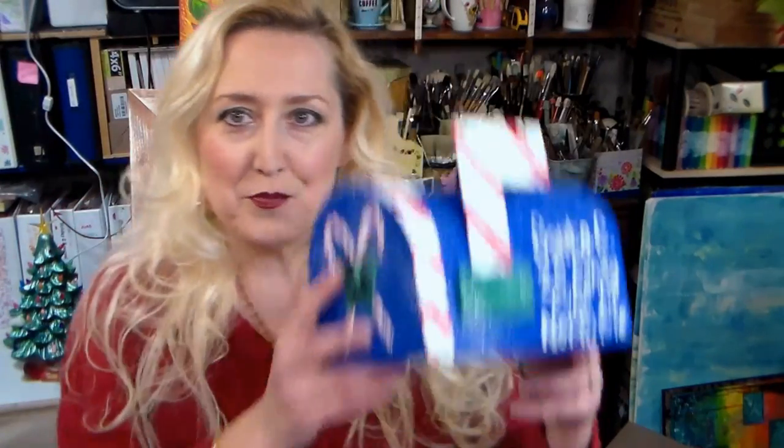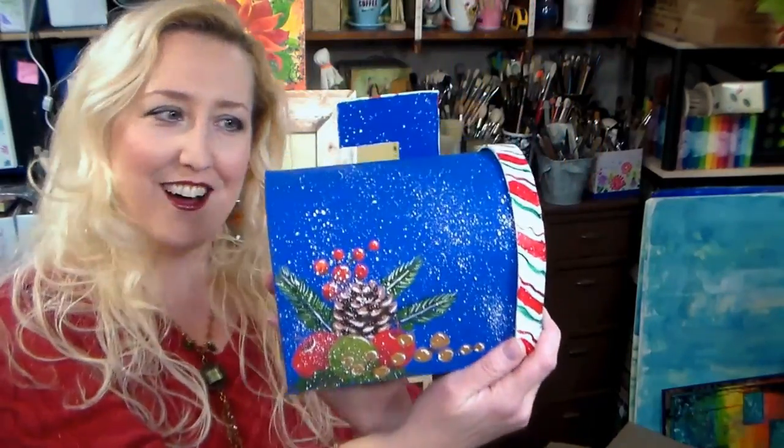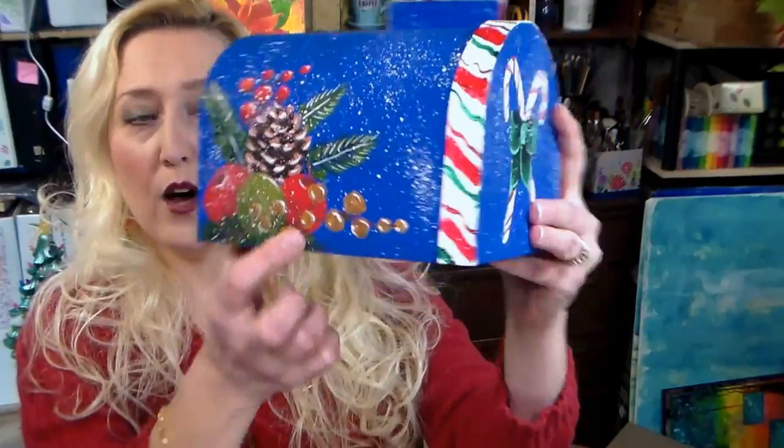Hi there! Lindsay here, the Frugal Crafter. Today we are going to paint this paper mache mailbox so that we have a place to put our letters to Santa Claus. I'm going to share a template on my blog so you can print it out and paint this motif or the candy canes. It's fun and easy, and if you've never used acrylic paints before this is a great project, and you can even paint this with your kids.